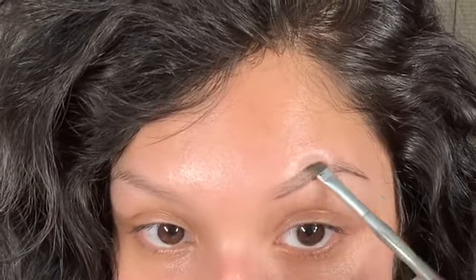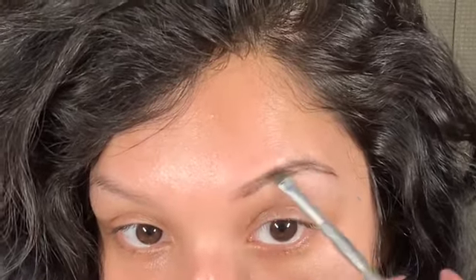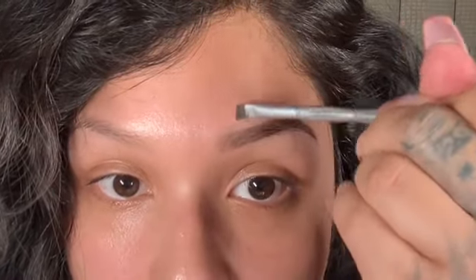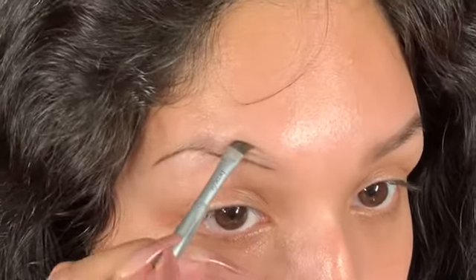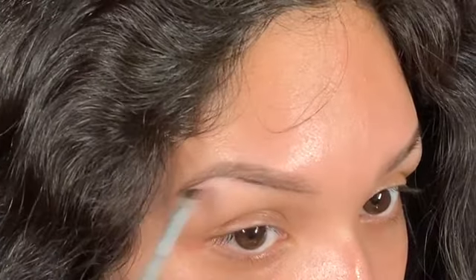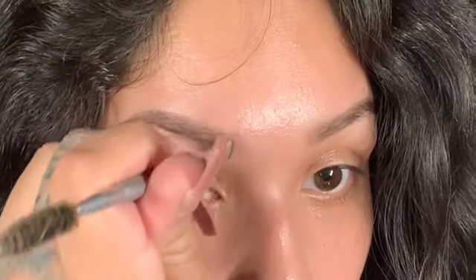Priming is a must, ladies — prime your face. I do my eyebrows first before anything else. What I like to do is draw the shape first, then fill it in, and towards the front I always do upward motions to work the product in. The product I use for my eyebrows is the Anastasia Dip Brow in Ebony — I really like this color because I have black hair so it's a good dark color. The angle brush I'm using is from Benefit, and I recommend it because it's pointy at the end so it gives you that sharp line you need to shape your eyebrows.